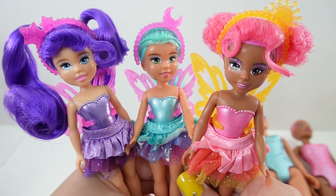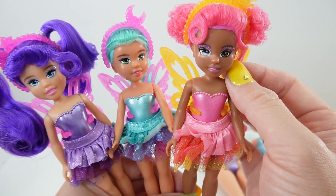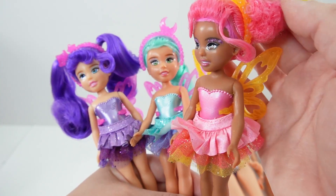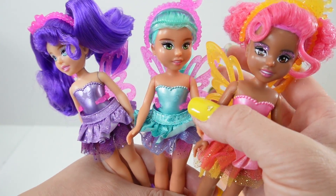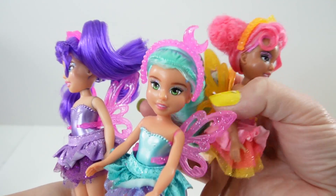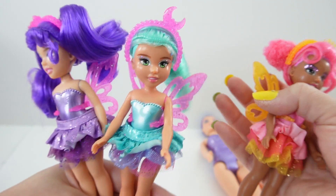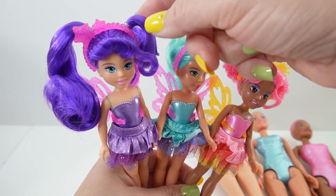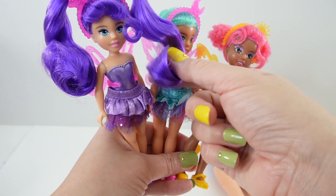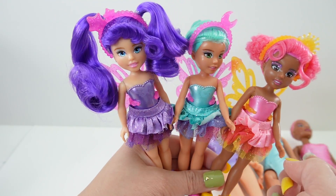And here are the three fairies all transformed. First up here is Jayden in pink, looking super cute with her orange wings. Next is Dream Bella in teal — don't you just love her ponytail back here? And last of all, we have Aubrey. Aubrey has bright purple hair and big pigtails. She looks really amazing.